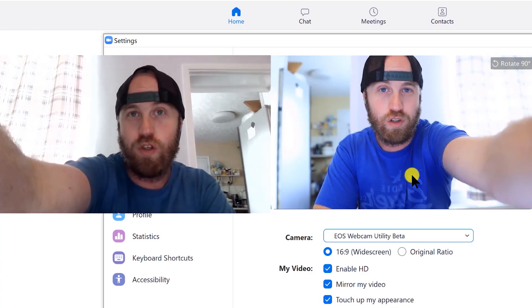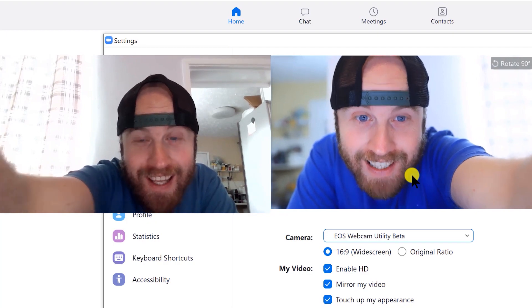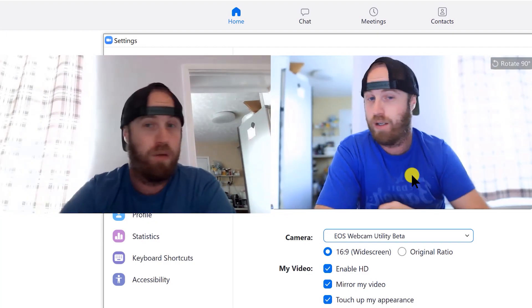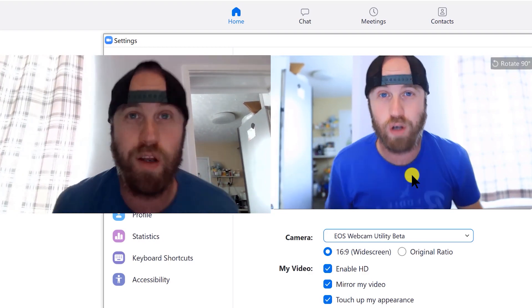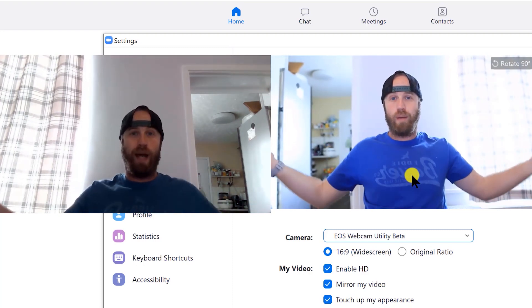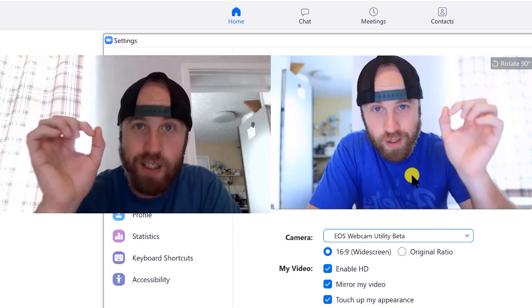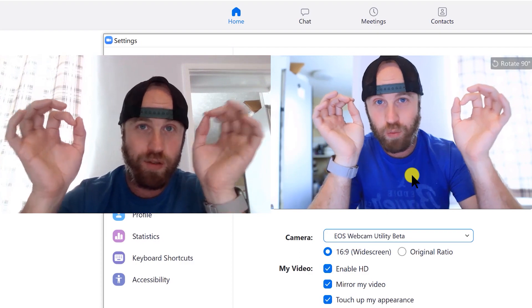You can see how much better this looks compared to right next to it the webcam — it's miles, miles better. You can zoom in if you want, get close and personal, or go wider, whatever you like. The autofocus also works, which is really cool. If you get really close, the autofocus still focuses in, and you can go way back and it still focuses on your face. I'm so happy about this.